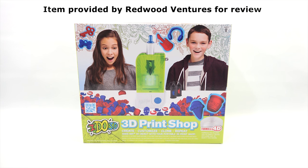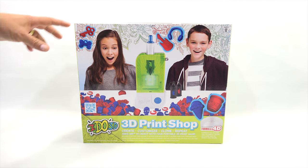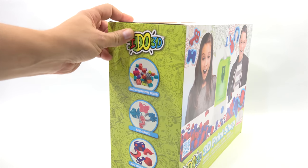Create, customize, clone, and repeat. I do want to say thanks to Redwood Ventures for sending this to me to check out on video. For ages 8+, make any 3D object with your portable 3D Print Shop. They look pretty excited that they were able to make something, so hopefully I can have that same excitement.